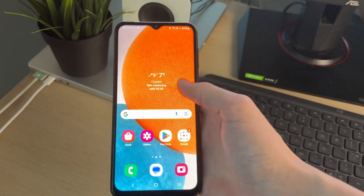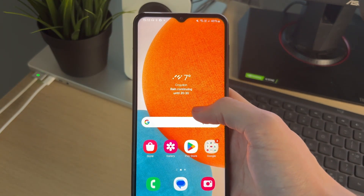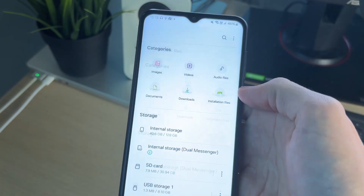We've now gone and connected it, and then what we need to do is go and open up our file manager. To do that, you can open your apps and we need to come to the Samsung folder and find the My Files app. Go and open it up.